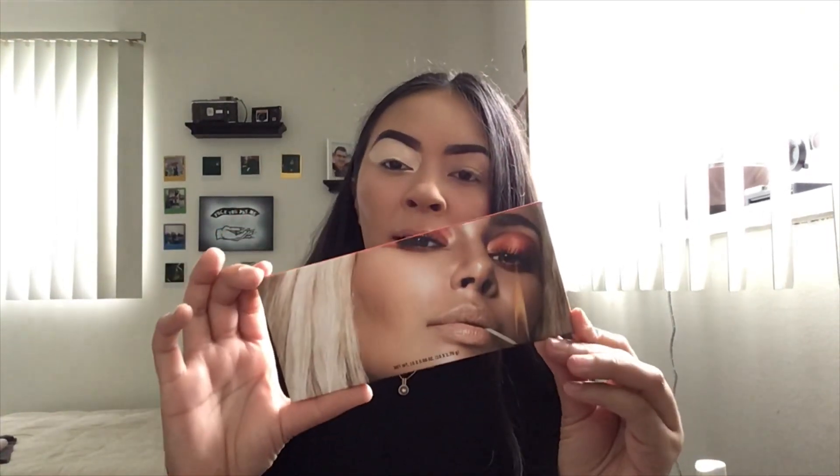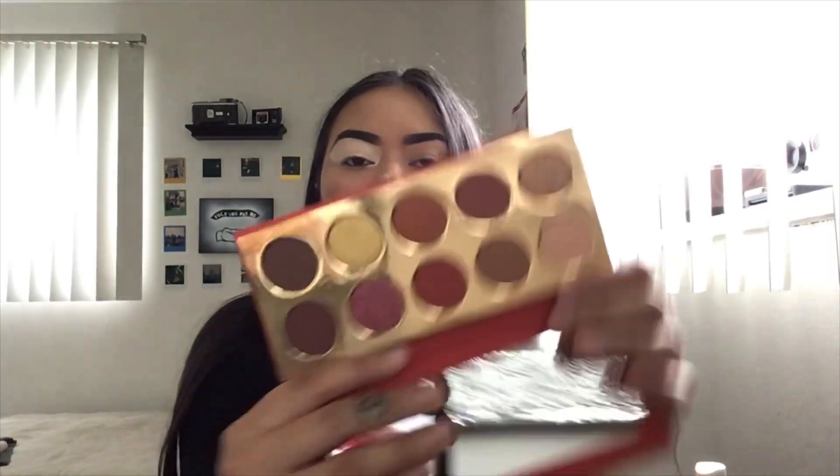The outer carton is just the same as the actual palette and it has a little insert in here. The palette itself — I don't know if that is the best lighting for you to see — but we do have some brown shades, red shades, and we have four shimmers. It looks like five but it's four shimmers and some mattes. I'm going to try to use most of the shadows I can to incorporate in the look so I can see how well the palette really is.